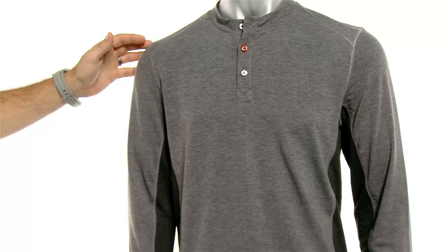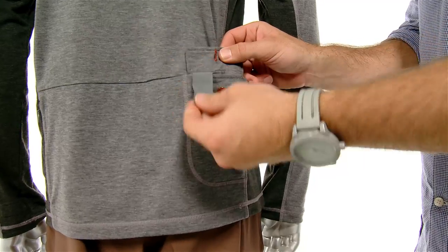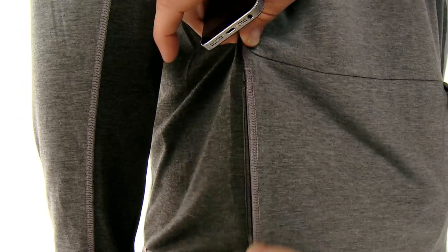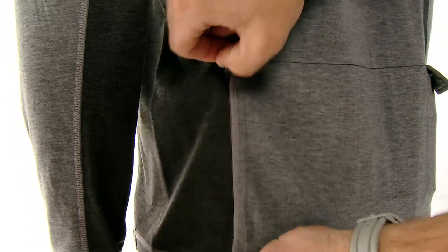Moving around to the back, there are two pockets. One is a button pocket in the rear, and that rear pocket has reflective tabs you can pull out for added visibility in low-light riding conditions. There's also a second hidden zip pocket to store any essentials you may have.